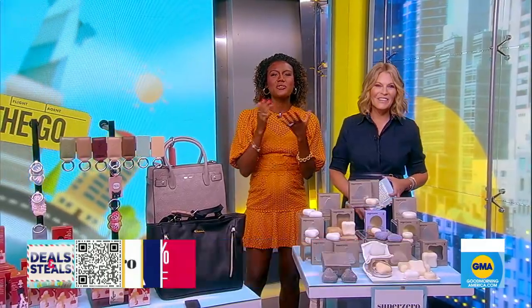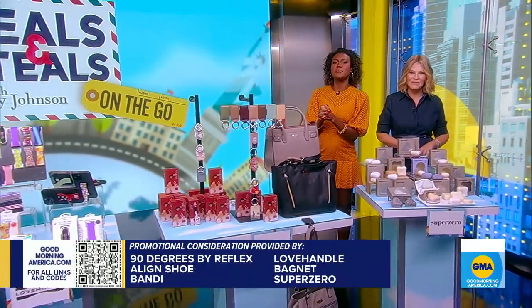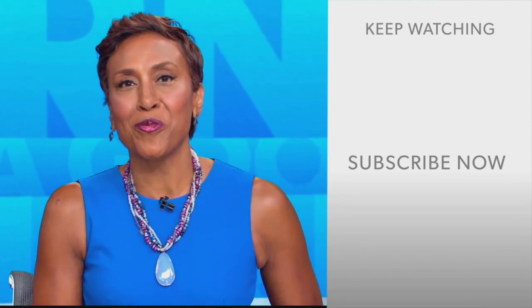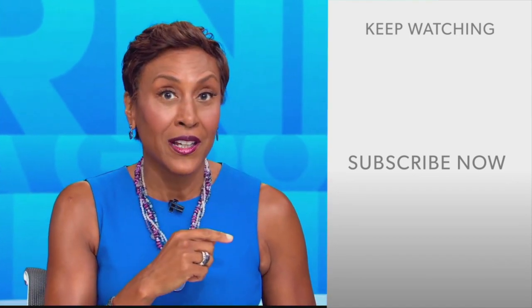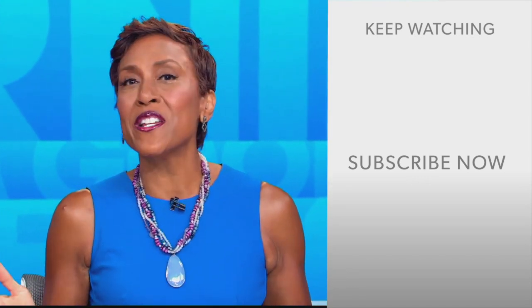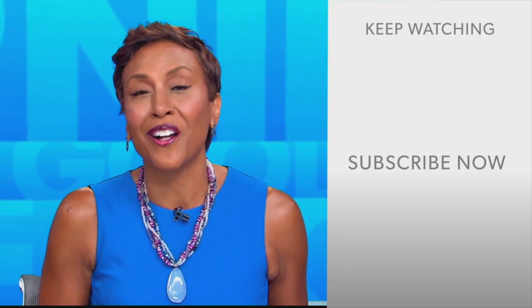Thank you so much, Tori. We have partnered with all of these companies on each deal here. You can shop them all on goodmorningamerica.com. Hey there, GMA fans — Robin Roberts here. Thanks for checking out our YouTube channel. Click the subscribe button to get more awesome videos and content from GMA every day. We thank you for watching and we'll see you in the morning on GMA.